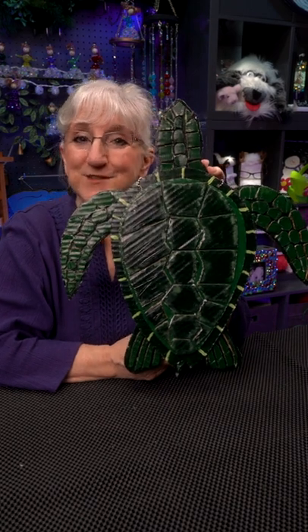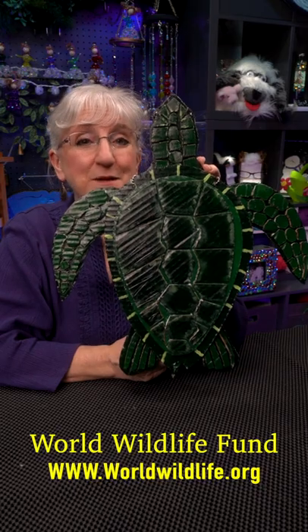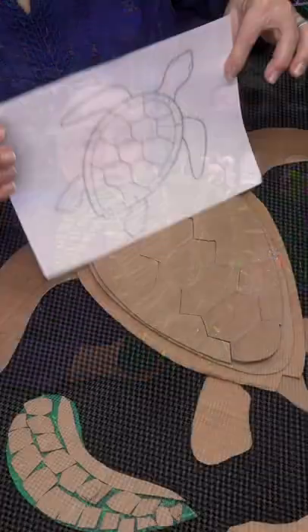I wanted to call attention to sea turtles. And how do you do that? By making an image of one to remind people they need our help. And here's what we did.